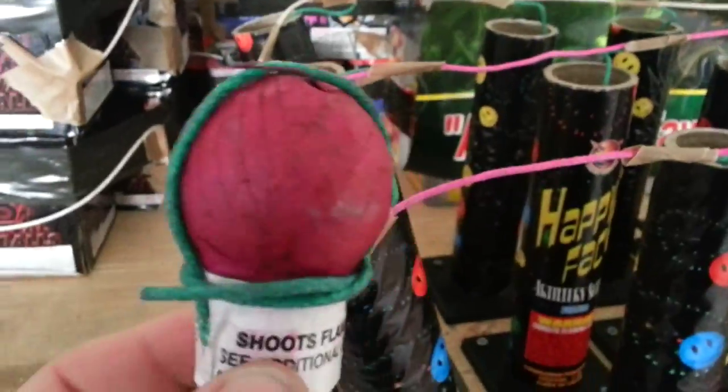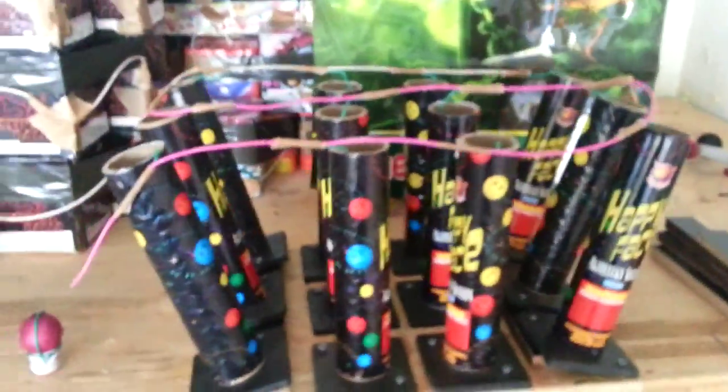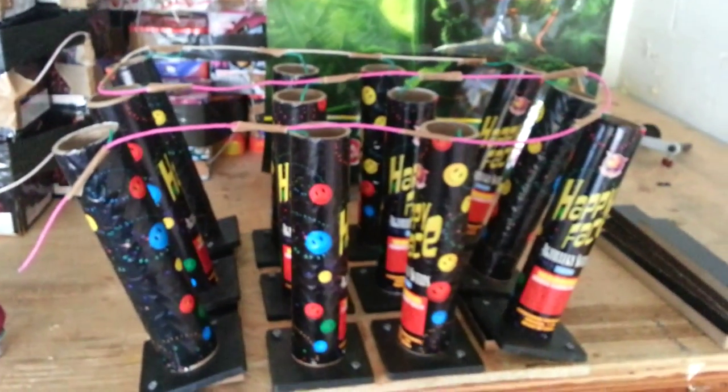I heard they're pretty good shells — pretty interesting to see what they do. These will be used in a show next Saturday, May 4th, along with some other stuff you'll see going on.